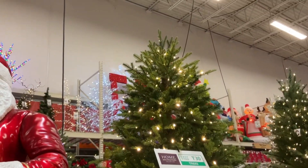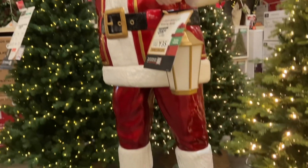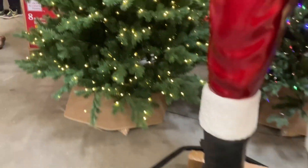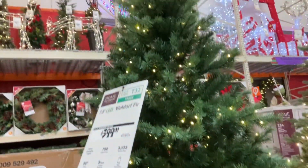Hello everyone, and today we're going to be doing Home Depot Christmas 2023. First we have this eight-foot Sanford, which actually has the base of a 12-foot — pretty nice. We also have a nice Christmas key light here.